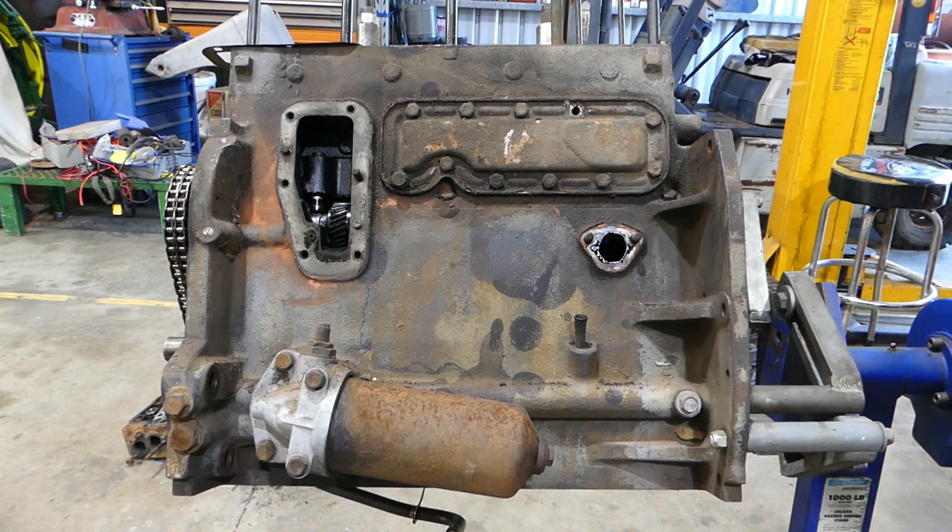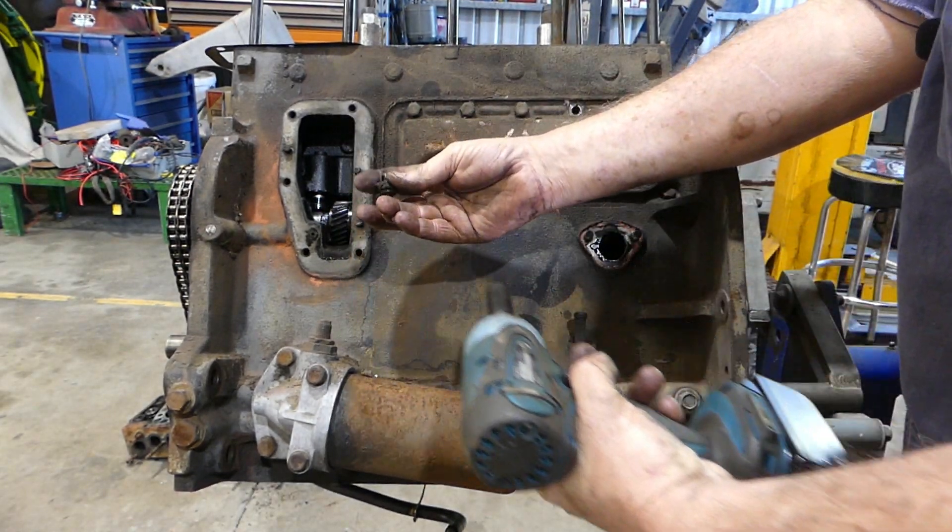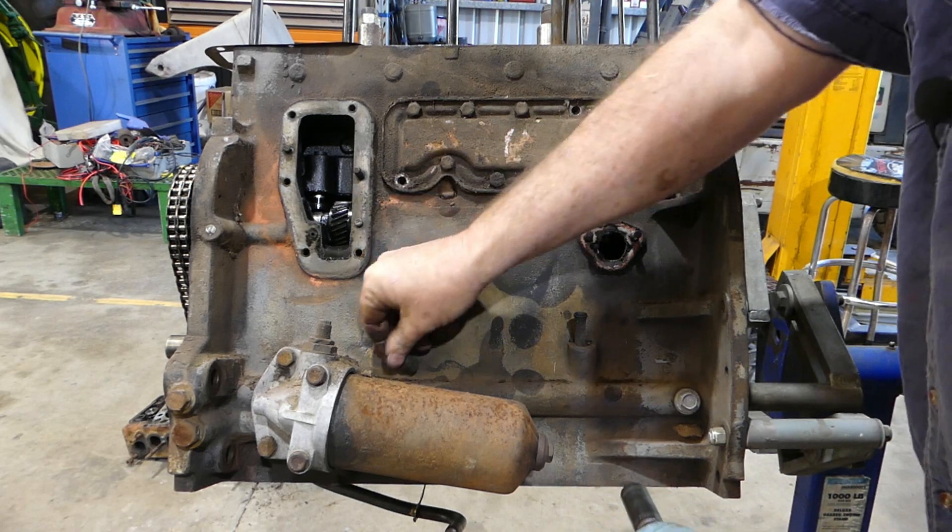We'll just grab our little nut gun here and rattle this off. There's a spacer on that bottom one — not sure why.